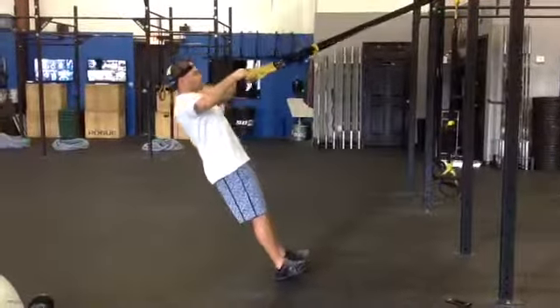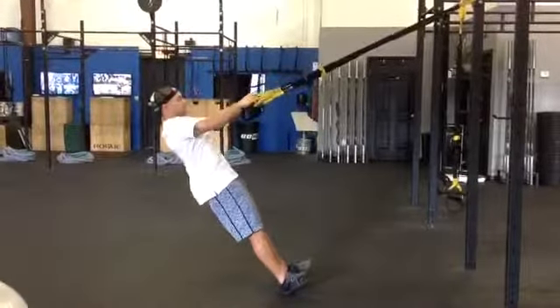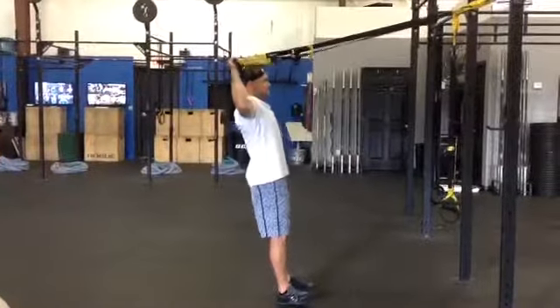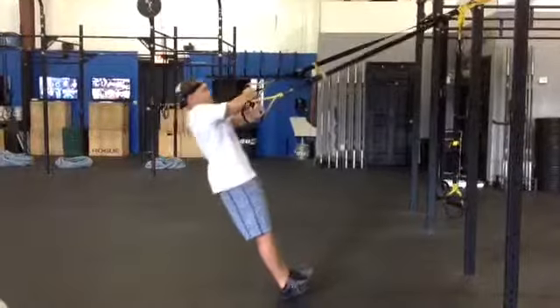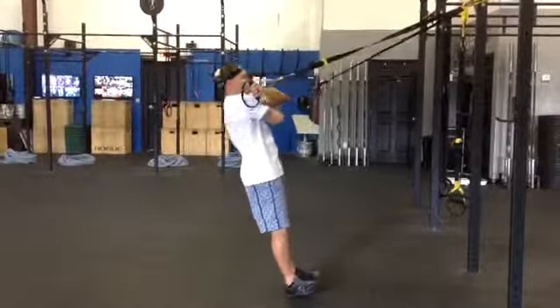Here's a fun shoulder complex to do with your TRX. You start with a face pull, then a Y, then a W, horizontal external rotation, then we're going to do an over under hug with each arm on top.